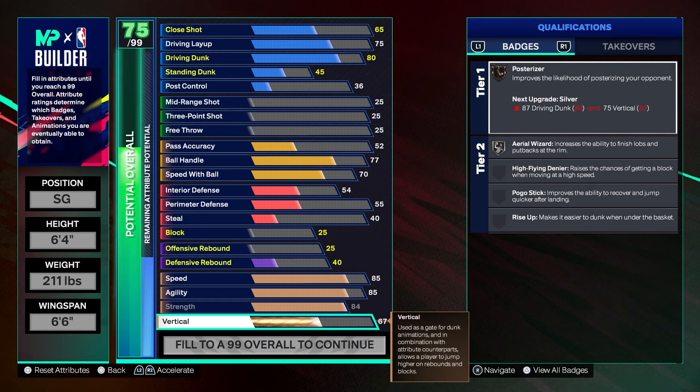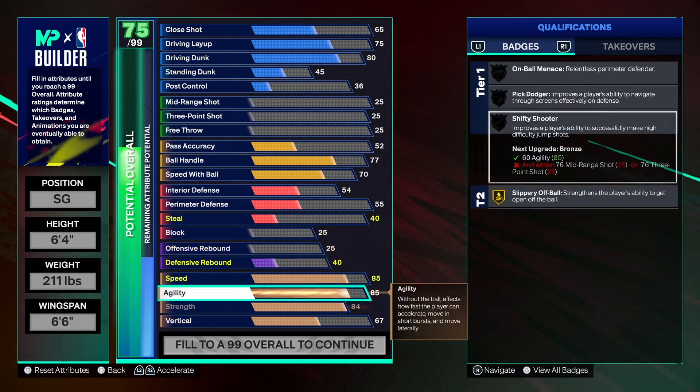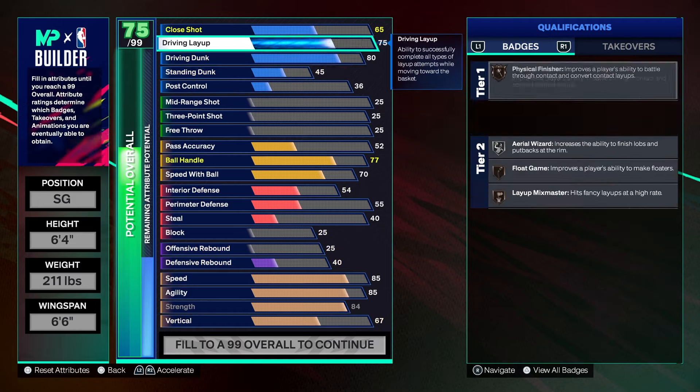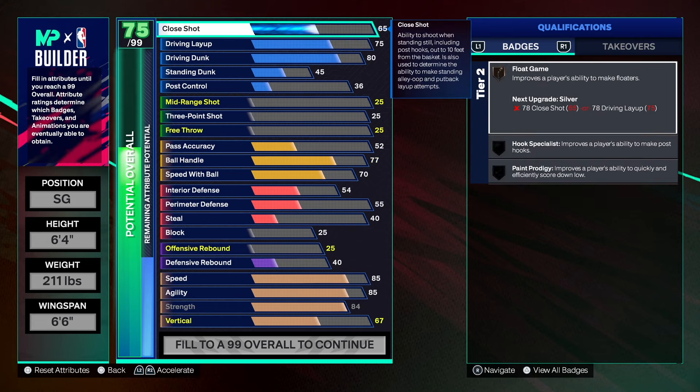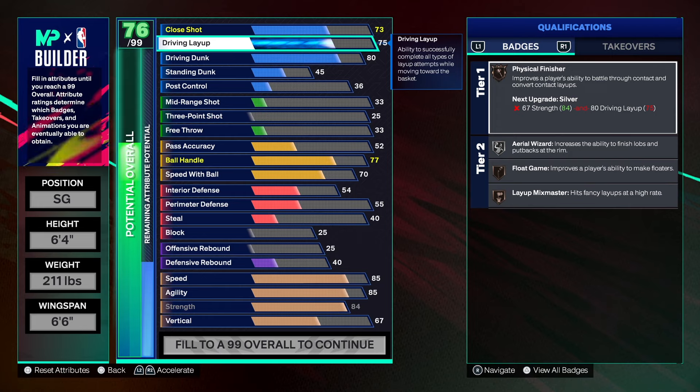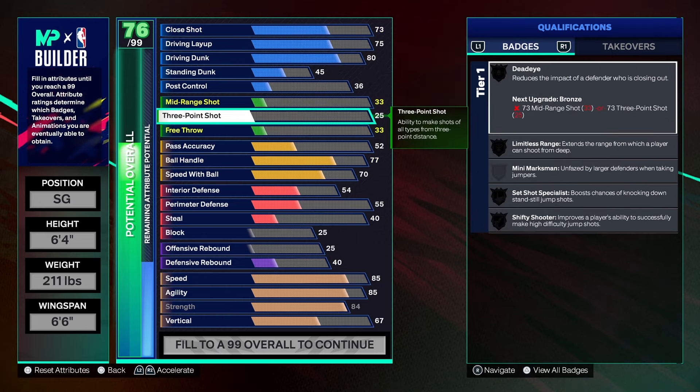With a 67 vertical we get Posterizer and Area Wisdom on silver. The close shot is going to go up to a 73 on its own, so we get Paint Prodigy in there, Float Game, Physical Finisher, and Layout Mix Master as well. That's what we have for the finishing.